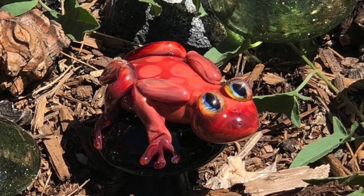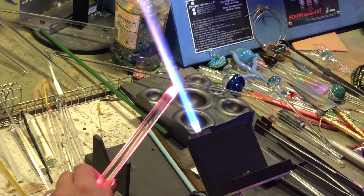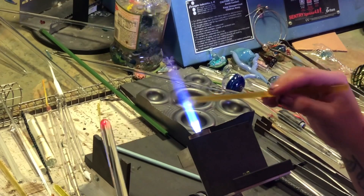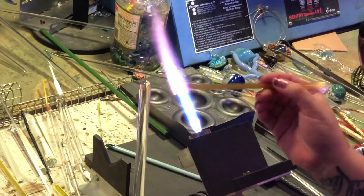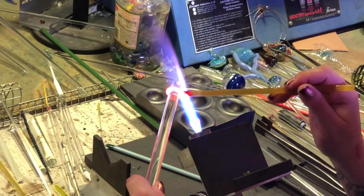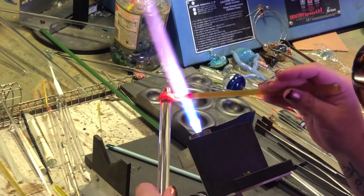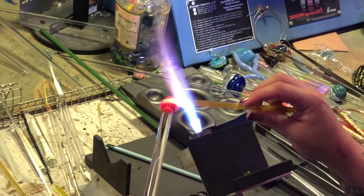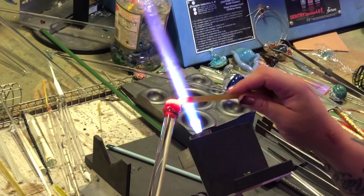Hey everyone, today we are going to make a little frog. First I'm heating up a thicker rod — this is just clear — and I'm using Mai Tai from Tag. It's a really nice little striker; I like it because you can put it on real thin and still get the same effects, so no wasting color. What I'm doing here is just encasing part of the clear in the Mai Tai, and this is going to be our little frog's body.